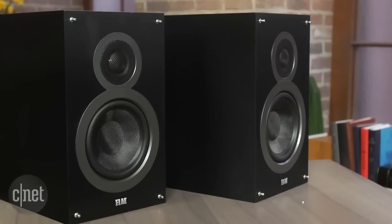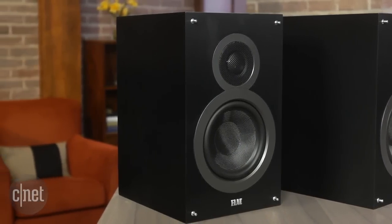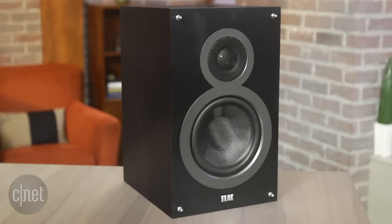These are very even-handed speakers with surprisingly deep, tuneful bass and only the slightest hint of a vocal presence boost. As with all of Andrew Jones's speakers so far, they sound good with pretty much everything and they like to go really loud. Compared to the slightly cheaper Elac B5, the B6's sound fuller and have better bass handling — it's worth the extra $50.